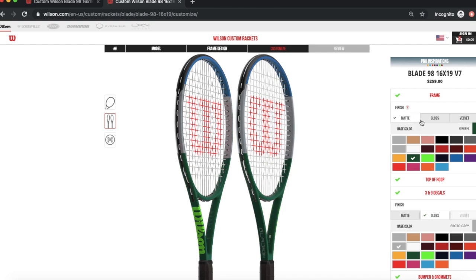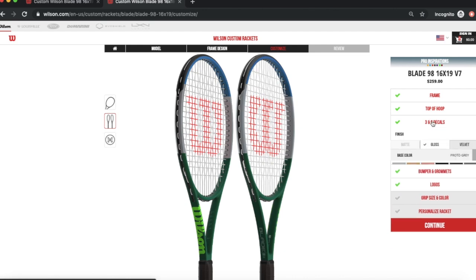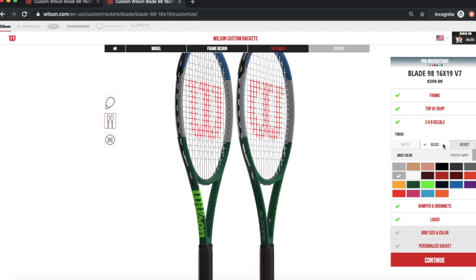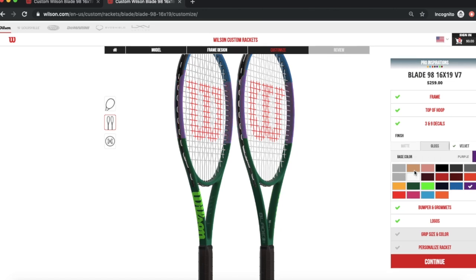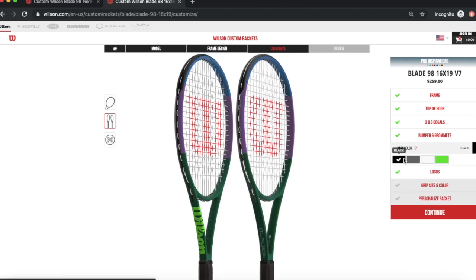Now go to the decals. One very important thing to notice here is the difference between gloss, velvet, and matte. You can see how the racket is more shining with gloss. I'm going to keep the velvet, which is the actual finish of the normal Blade. You can close that section and then change every part — the decals also can be set to velvet or gloss. I'll keep velvet and add some purple color.